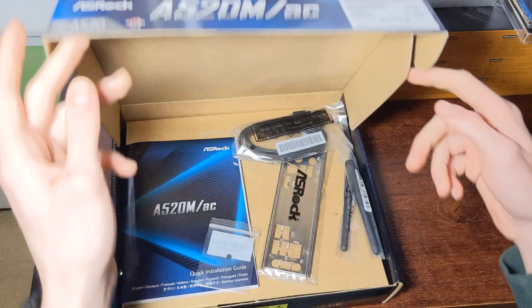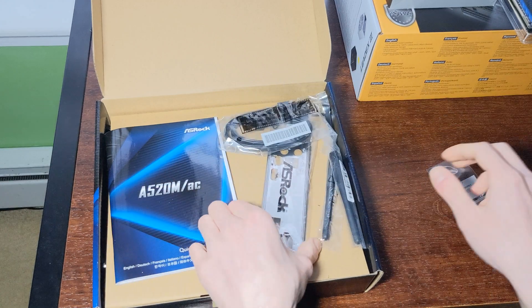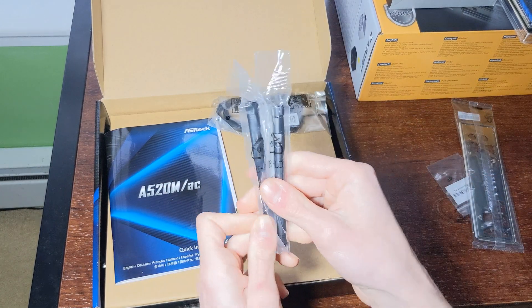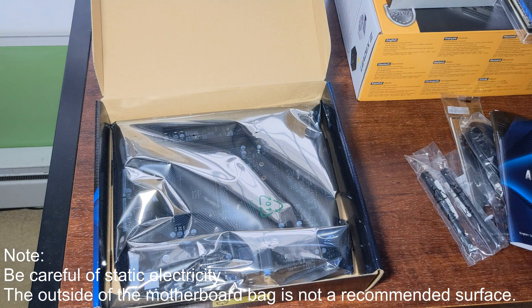So here we have the motherboard box contents: a screw for the M.2 standoff, an I/O shield, antennas for the Wi-Fi, and a SATA cable. Here we have the motherboard itself.